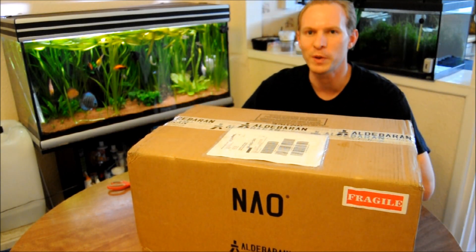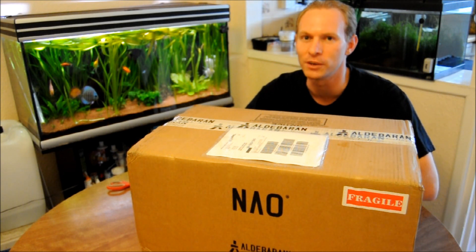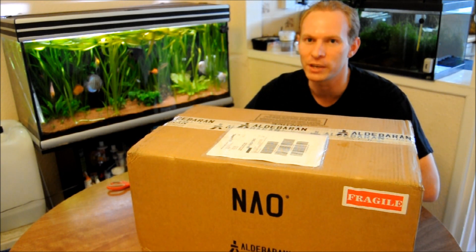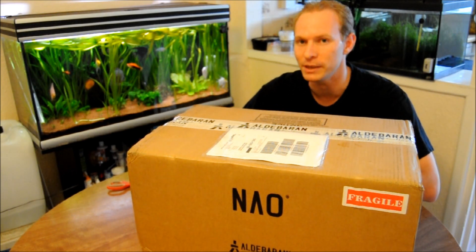This is supposed to be the developer edition, which will have the dark grey skin, which is quite nice. The dark grey padding.